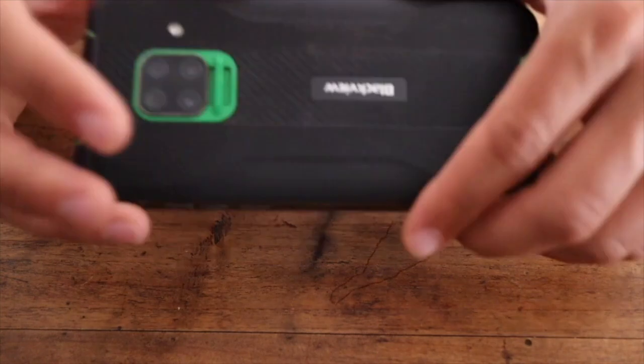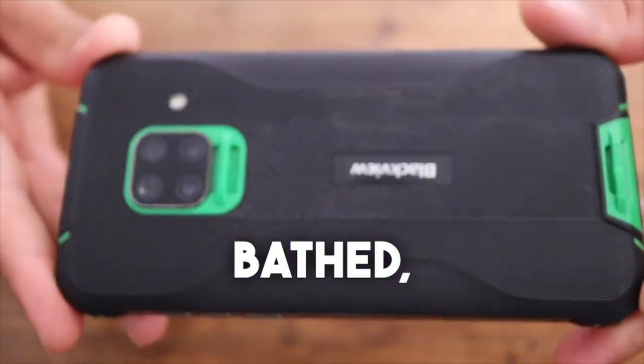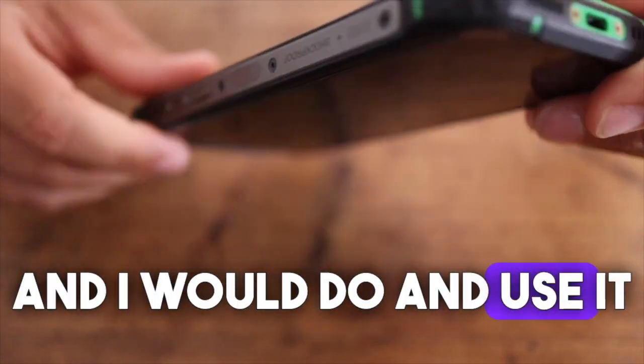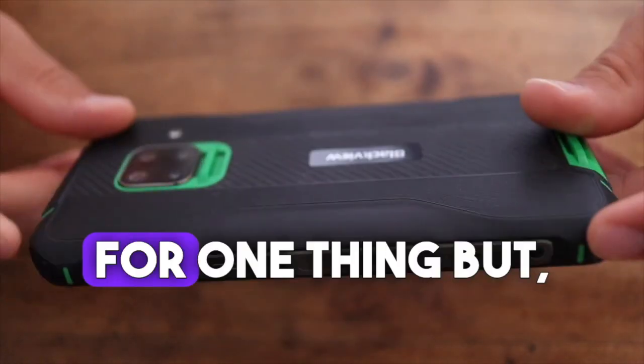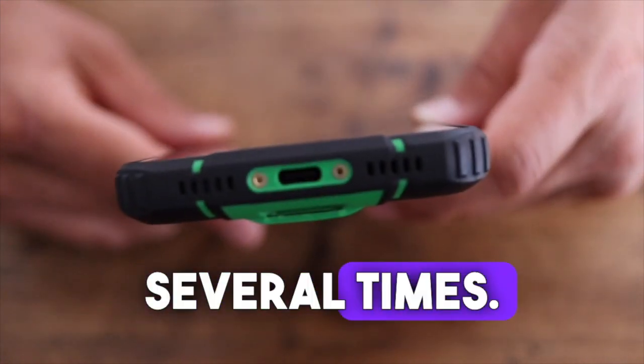It actually proved itself because it swam, bathed — it just flew through everything. I don't know what I didn't do with it, and I would have kept using it into the future if it weren't for one thing. I slightly overestimated this nifty phone a few times.